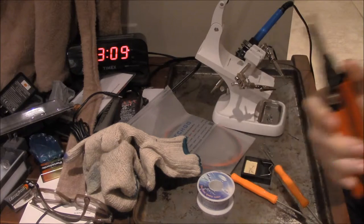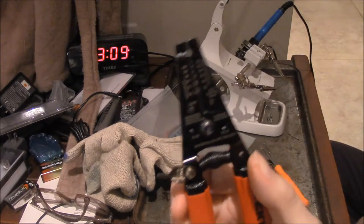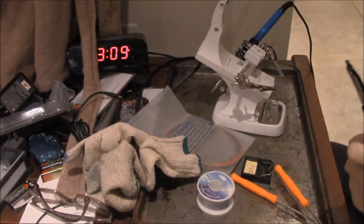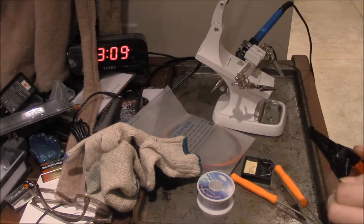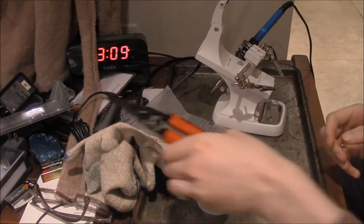So now it's unlocked. And it has written on the teeth which size wire it will cut. So let's lock this again and put that down.